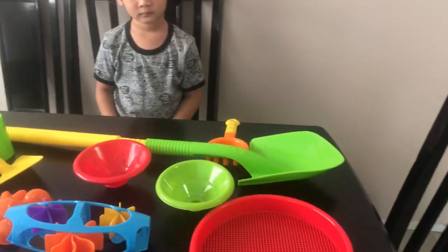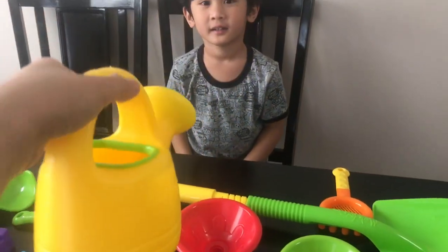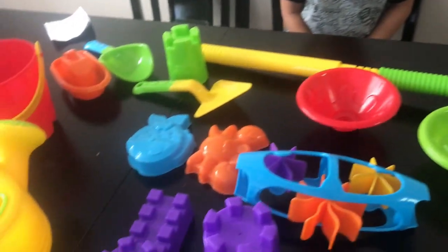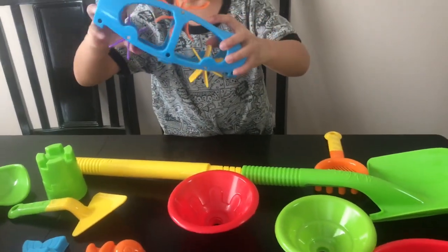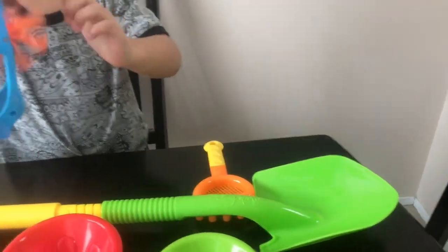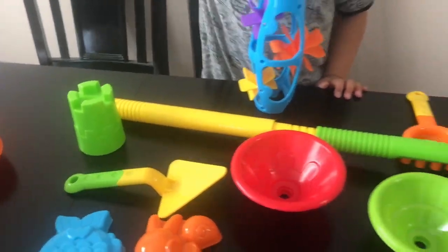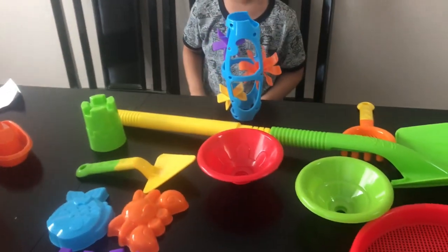Okay, show it to them one by one. This is for watering the plants. And these are for sun castle. And this is for — it's like a windmill. I don't know what this is called. And this one is a mini shovel. And what is this? It's a mini shovel too. It's not for food. You're funny.